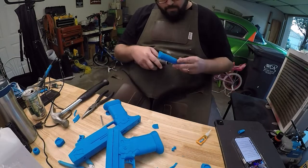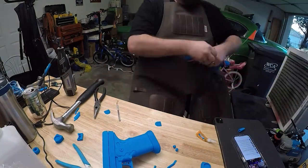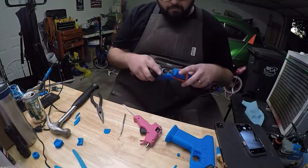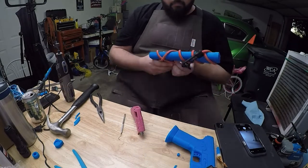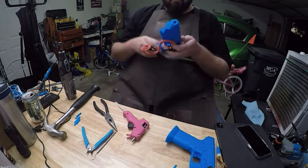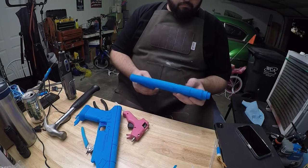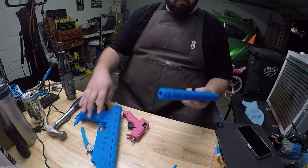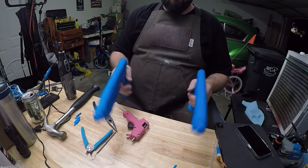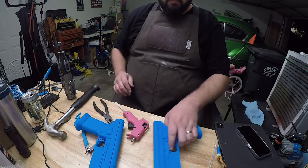Once I had everything glued together I tied them all up with straps to let the glue fully dry, then pulled it all off and got ready to start sanding away. I'm still just a big kid, so of course once the blasters were fully put together — yeah, I'm a nerd, I can't stop it.